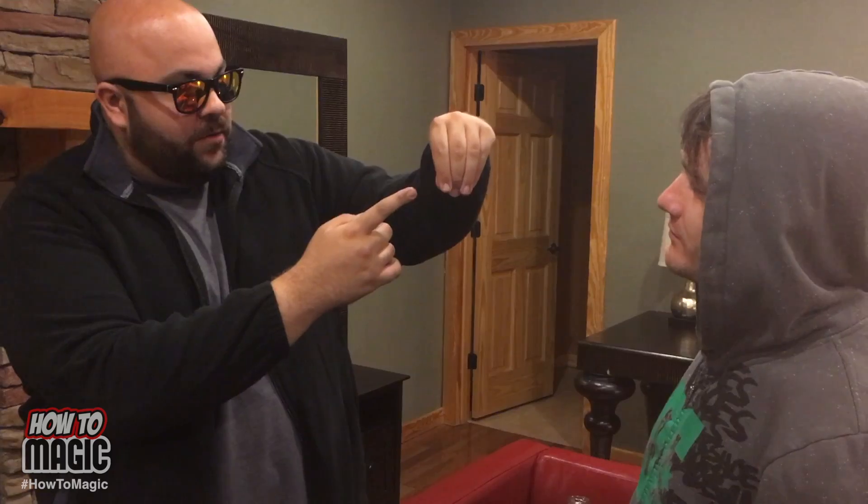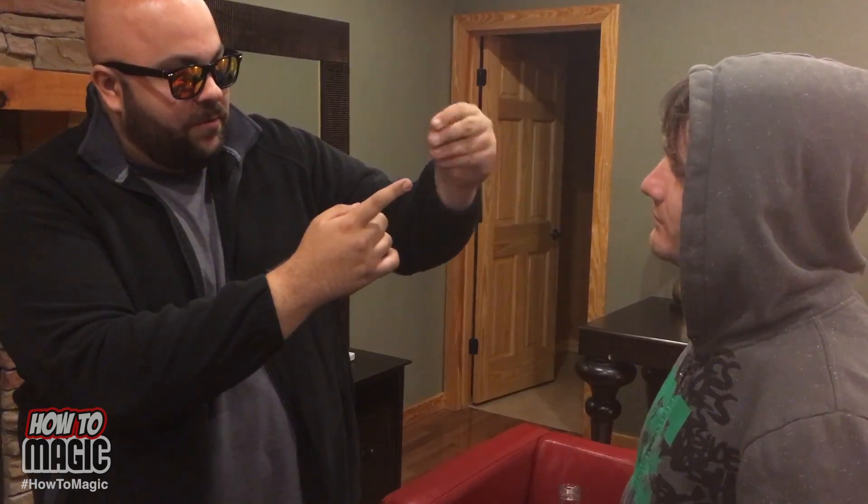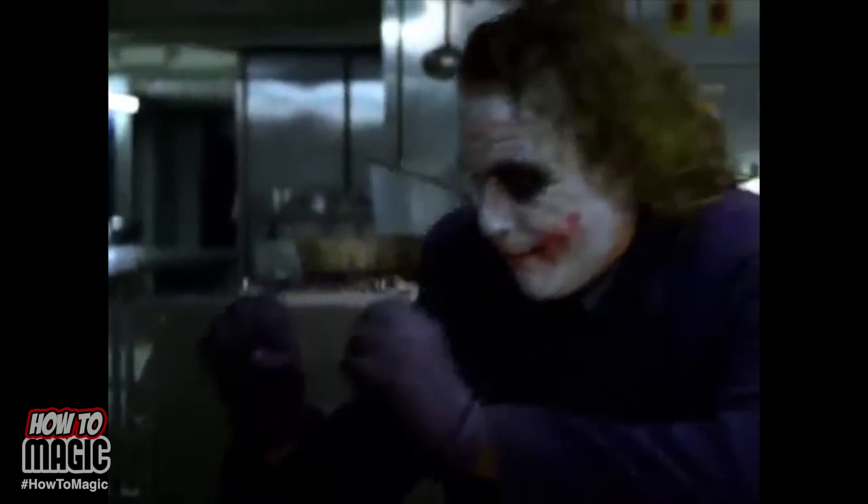For this trick, you're going to make a coin magically disappear. Here's a performance of what it looks like. Watch. Clearly, you just had a quarter in your hand — and now it's gone. It's gone. Want to learn the secret to that trick? I'm going to teach you right now.